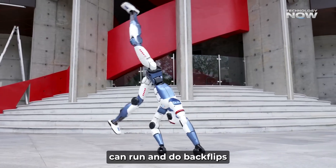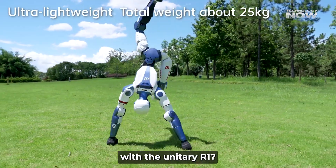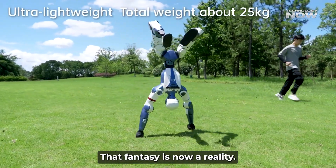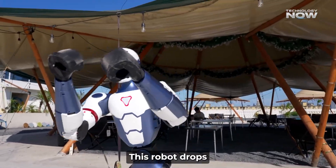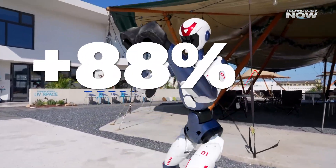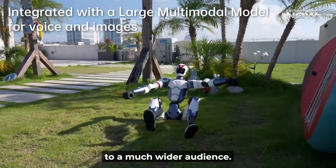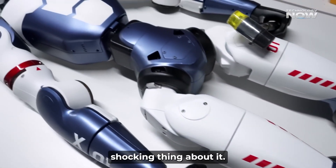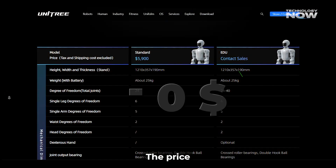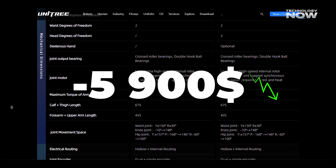What if a robot that can run and do backflips costs less than a used car? With the Unitree R1, that fantasy is now a reality. This robot drops the average price of a full-size humanoid by over 90%, making advanced robotics accessible to a much wider audience. At just $5,900, it's a true game-changer.